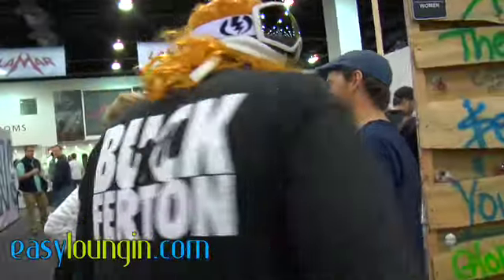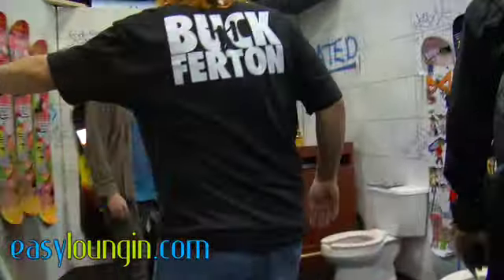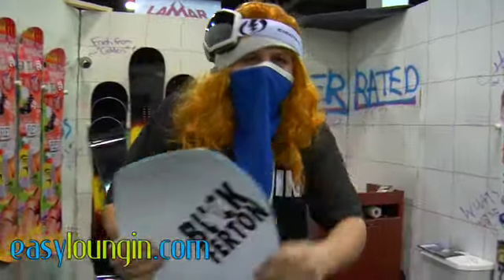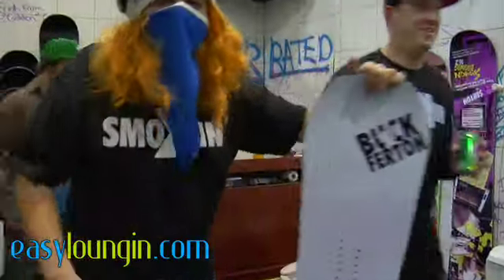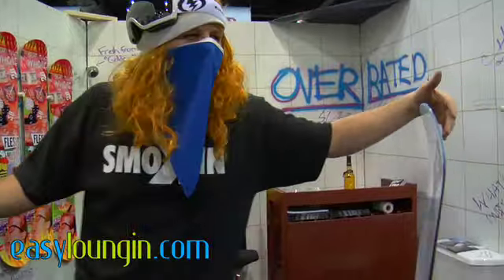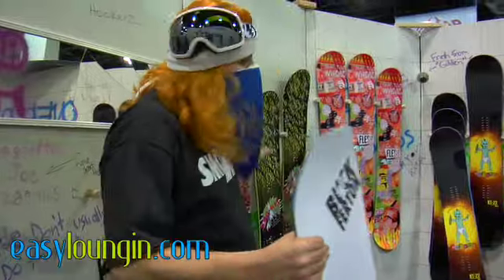Come meet Buck Furton and see our stuff. Keep your eye out. Welcome to Smokin' Snowboards. My name is Buck Furton. This is our booth — our representation of Henderson, Nevada's girl bathrooms. We've got ourselves a fine product this season, great little balance.